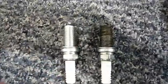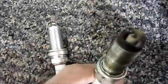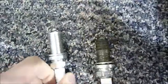After you get your old plug out, go ahead and compare it to make sure that it's not fouling or anything. This one actually looks pretty good. We recommend changing these every hundred thousand kilometers.